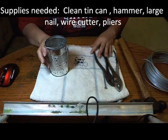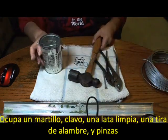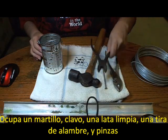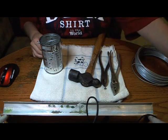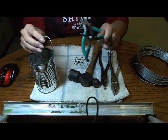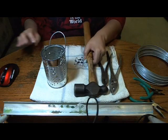The supplies you're going to need are your hammer, your can, some wire, wire cutters, and pliers. Or if you have a jewelry kit, you can use a much thinner wire and then twist those in here. And we will begin.